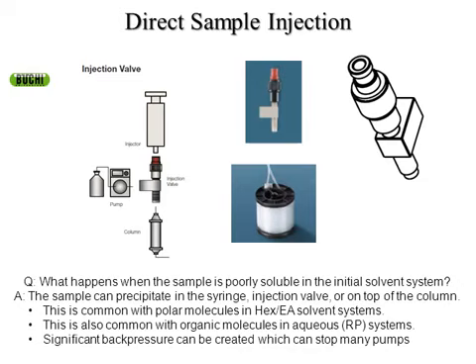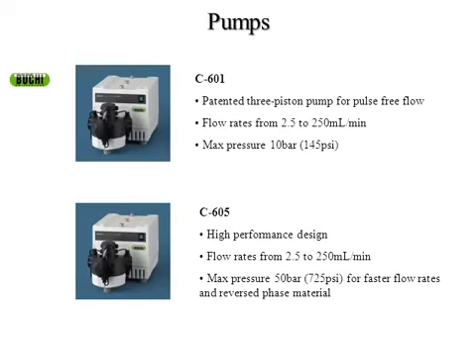You can possibly have your compound precipitate and crash out onto the column, either in the syringe or sometimes in the injection valve. This is common with polar molecules, especially in more nonpolar solvents like hexane or PET ether. It's also very common in reverse phase systems when you're using water as your initial solvent and you have organic molecules that aren't very soluble in water — once they get onto the column or in the injection valve and see water, they could precipitate out. In these situations you can have significant back pressure on the column.